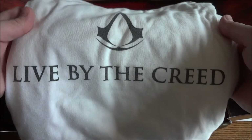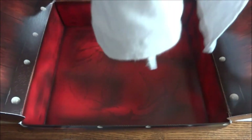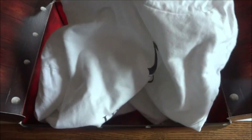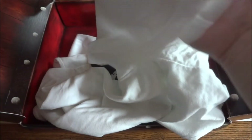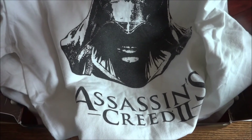On the back you have the Assassin's Creed logo — 'live by the creed.' I'll open it over here so I don't mess with the kit. Actually that was the front — my mistake. Live by the creed, the Assassin's Creed logo on the front. Then you have the hooded part here, so it's like Ezio's hood — a hooded long-sleeve shirt. And then you have Assassin's Creed 2 and Ezio on the back. So that's basically that.